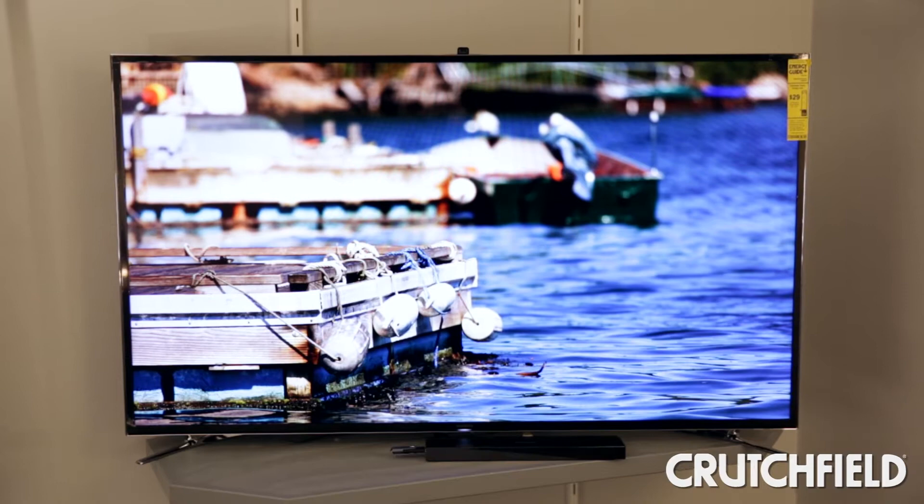4K gives you four times the resolution of HD TV that you're used to. In addition to that new technology, these sets also include the latest in Samsung's video processing and their latest backlighting.